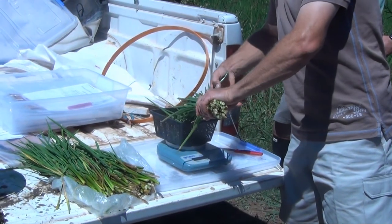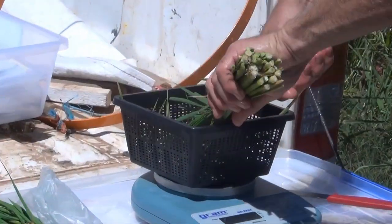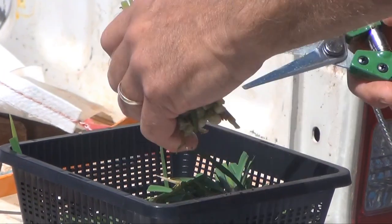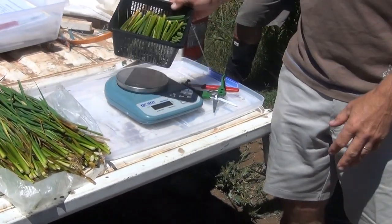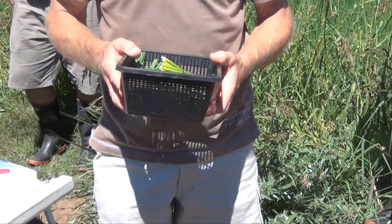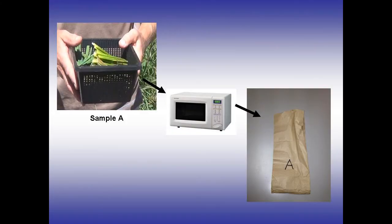These are then chopped up for drying in the microwave oven — cut into 10cm lengths, cutting the leaves off first and putting them in the bottom, then placing the stems on top and microwaving. Keep your bag with the sample at all times, because if the bag doesn't stay with the sample you'll have a problem. The microwave dried samples and your completed submission form are then sent off to Sunrise for analysis.